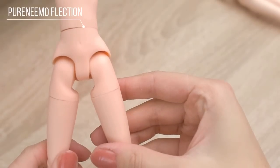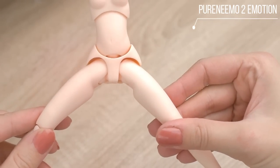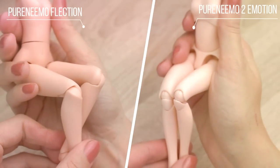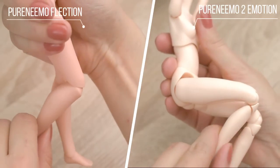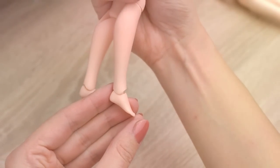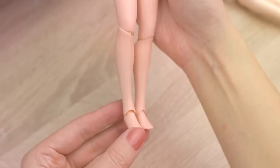The new body has improved leg joints, so we can open their legs wider. The new body also has an extra pair of feet, so she can wear high heels.